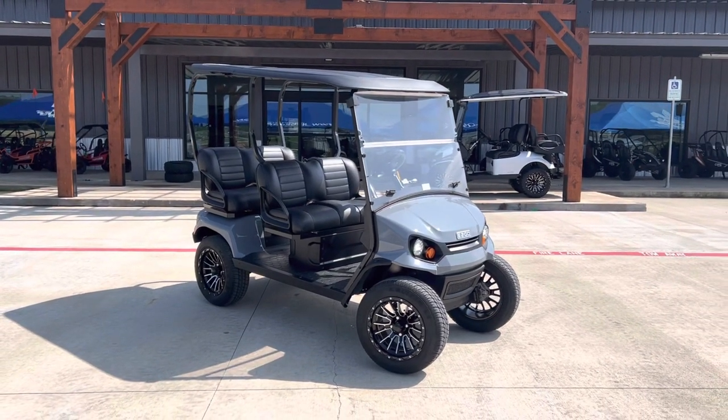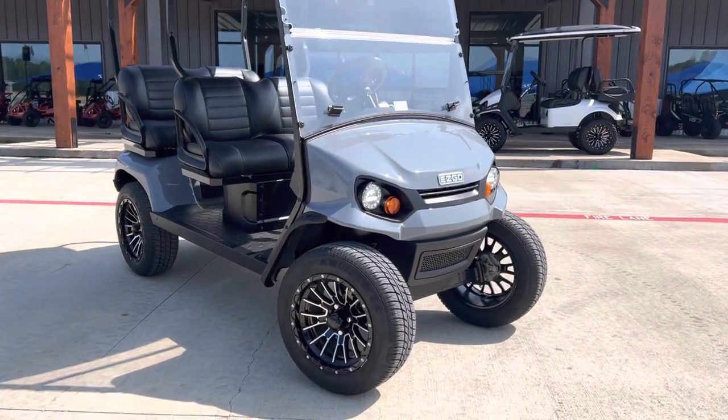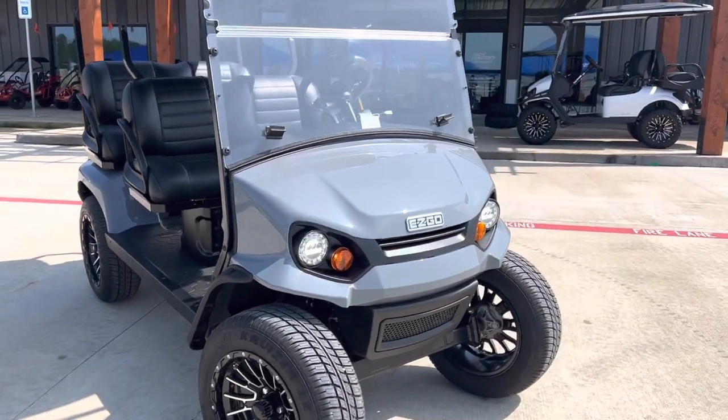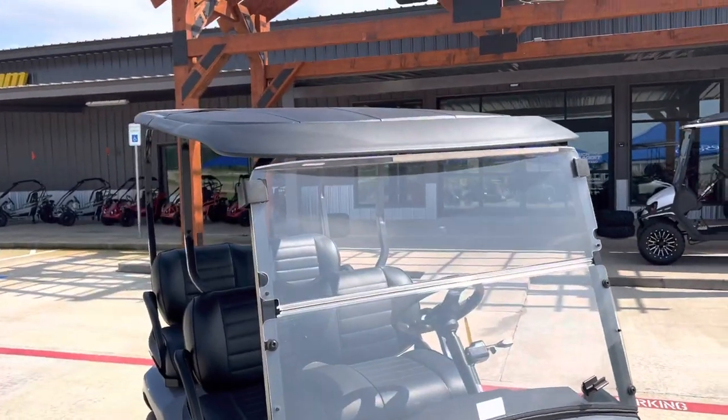Check out this brand new EasyGo Liberty finished in gray. It's got alloy wheels, LEDs all the way around, a full windshield, and a poly top.